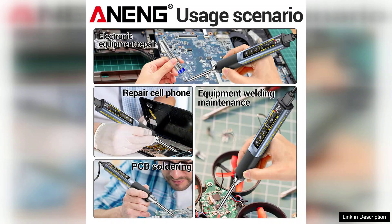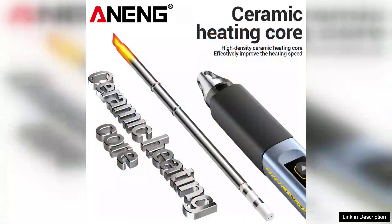The design is ergonomic, featuring a comfortable grip that reduces fatigue during extended use. The soldering iron is lightweight yet feels sturdy in hand, contributing to precision and control. Additionally, it comes with a range of interchangeable tips, further enhancing its versatility for different soldering applications.